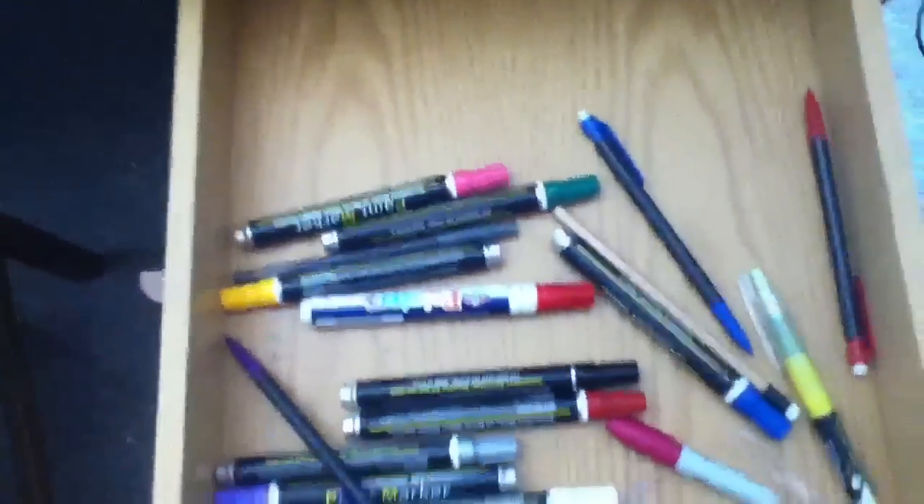Throw all this stuff by. Damn, I just had to work with my stuff. Some envelopes, some envelopes, and shitty paint markers I never use.